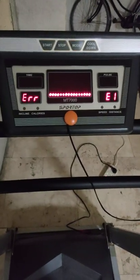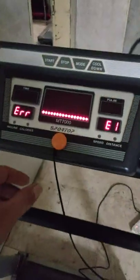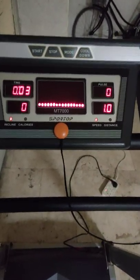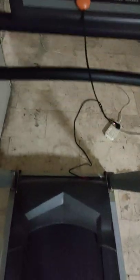Hello friends, today I am going to discuss the E7 error of Sport Top T7000 treadmill. I have this treadmill and I got this error today. I removed the safety switch and after starting it, after some time it shows E7 error — the belt is not moving. I started the machine and it shows E7 error.